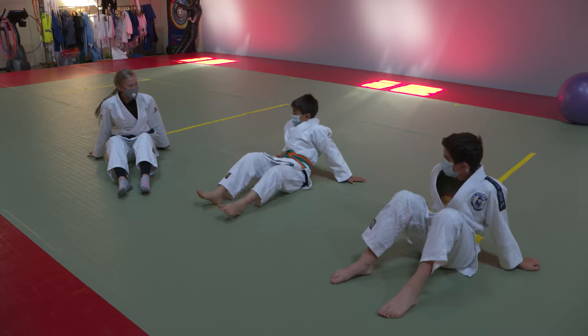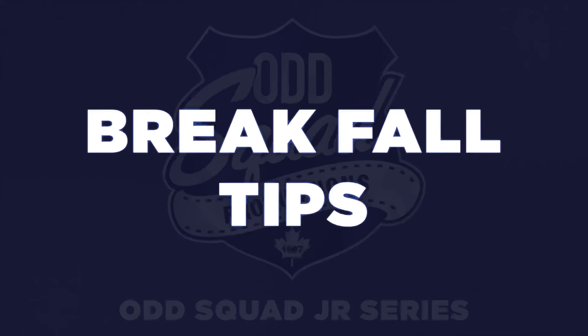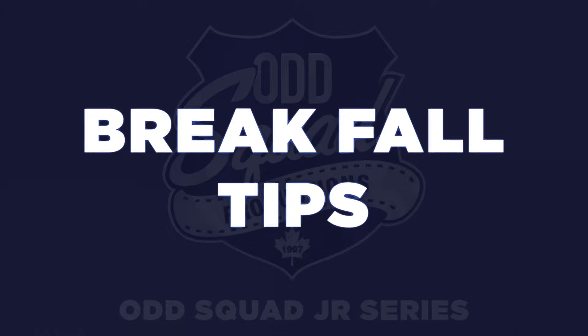So sometimes we end up falling. It could be as simple as slipping on ice, falling off a bike, or even tripping on a walk. But if you know how to fall properly, you're less likely to get seriously injured.